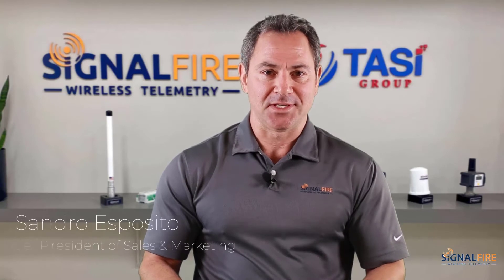Hi, my name is Sandro Esposito with SignalFire. In this video I'll be showing you how to unpack your Ranger for the very first time. You'll find the experience to be quite user-friendly and very easy.